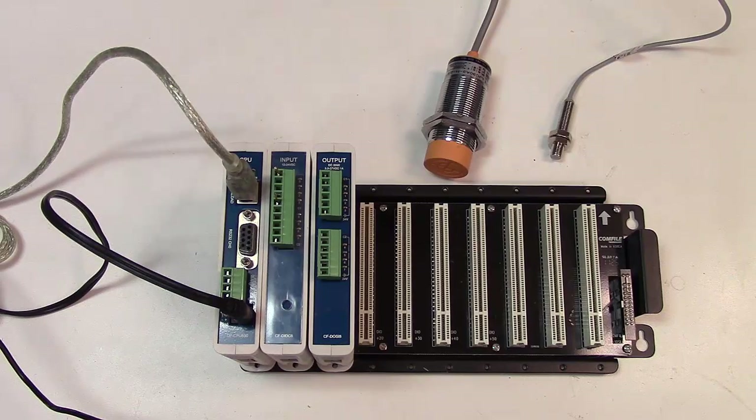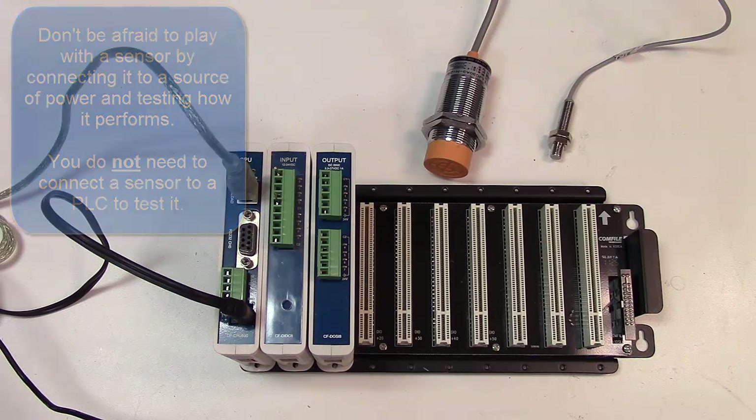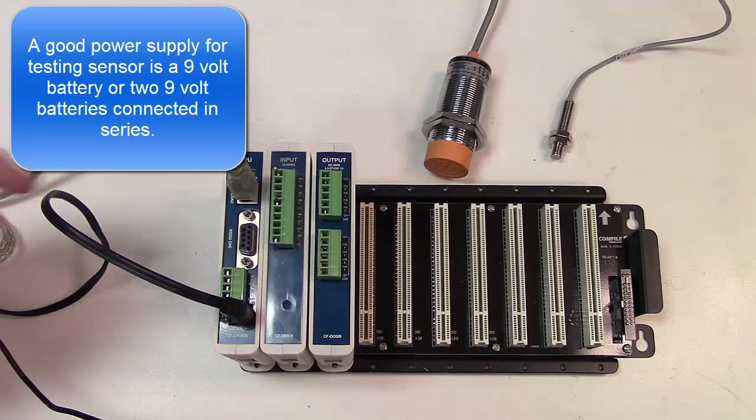One important thing is to get familiar with the sensor before you actually implement it in a design. One way to do that is just play with it — hook it up to a power source, watch what it does, and get it to drive some sort of device. An LED is always a good choice.